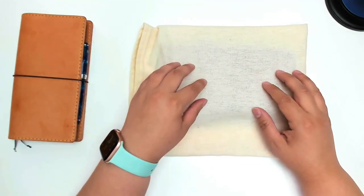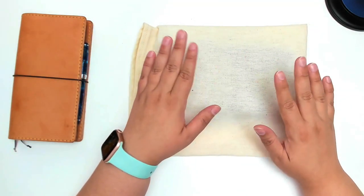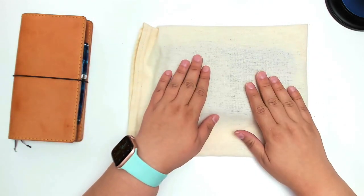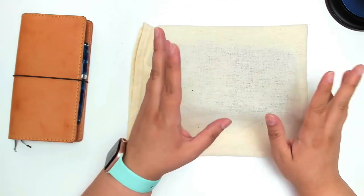Hi guys, it's Ashley from Ashley's Paper Heart, and today I thought we could do a little not-quite unboxing because I have already looked at this, but maybe more of a haul.